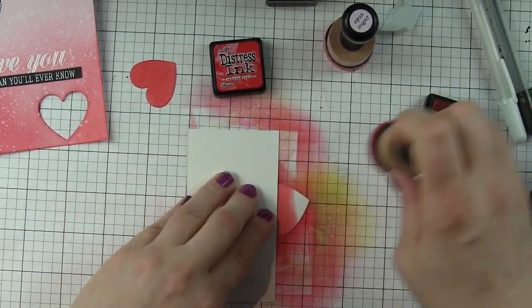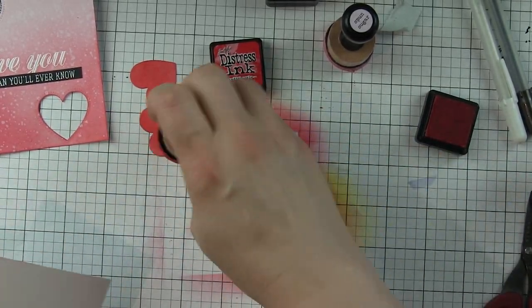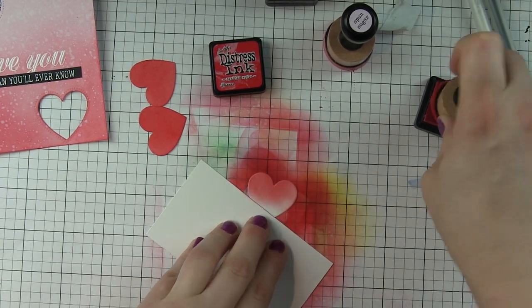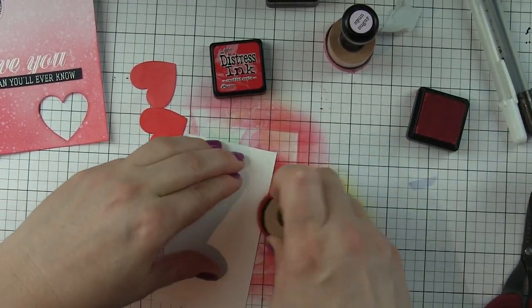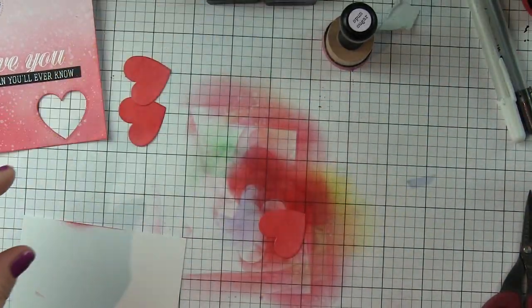The hearts I'm inking up with Candied Apple Distress Ink, pushing that ink on really hard — I want it to be a nice bright, solid red. I won't be distressing this at all. To dry the ink, I'm going to hit it with a heat gun so that it dries quickly and I don't get finger marks in it. Then I want to put my panel together.